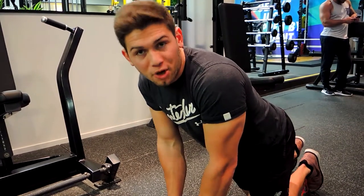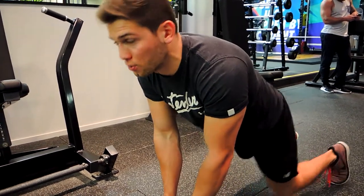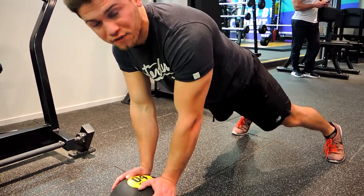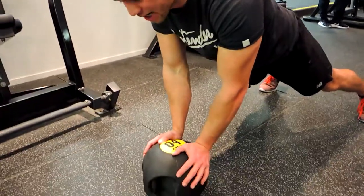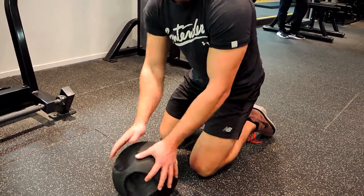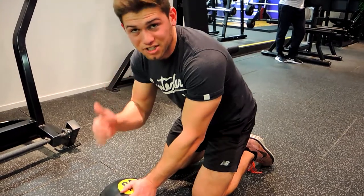Okay guys, this is medicine ball push-ups. What I want you to do is get a wider stance than normal, wider than the shoulder. Basically, you're standing right over so your chest is right over the medicine ball. You want it to be quite unstable, so this isn't completely ideal because of the handles — it does stabilize it a bit — but we want to be as unstable as possible.